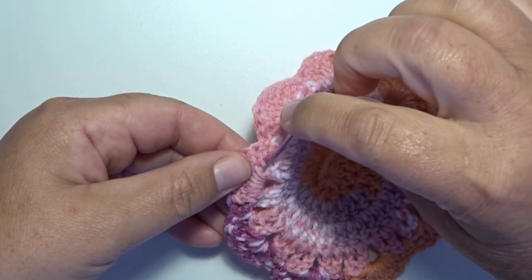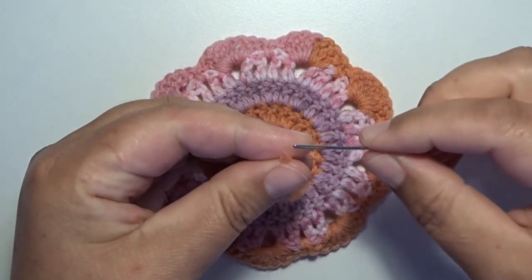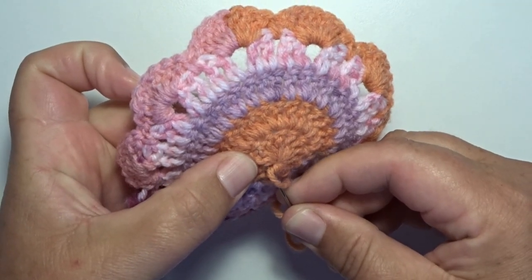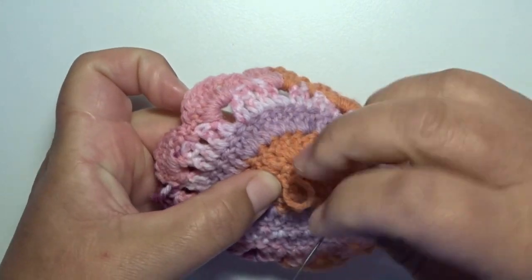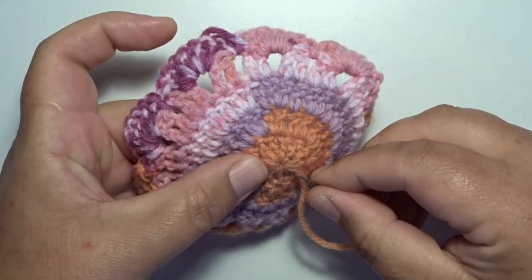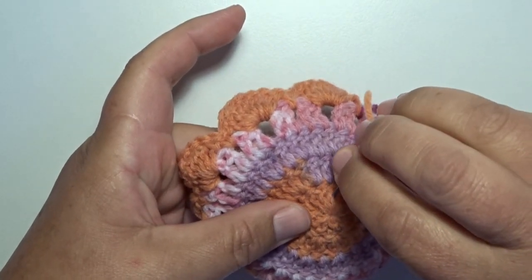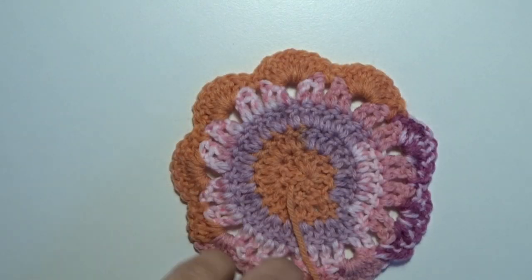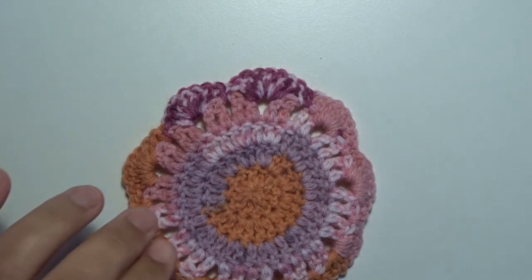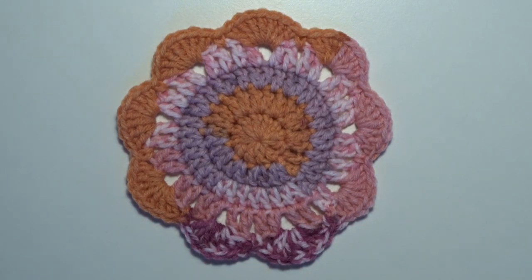Weave once more to the other side, once more to the other side. Now secure that other little thread from the magic circle — make a little knot and weave that thread in on the back of the work as well, going to each side. Trim the yarn and we're done. Thank you for watching and see you by our next tutorial!